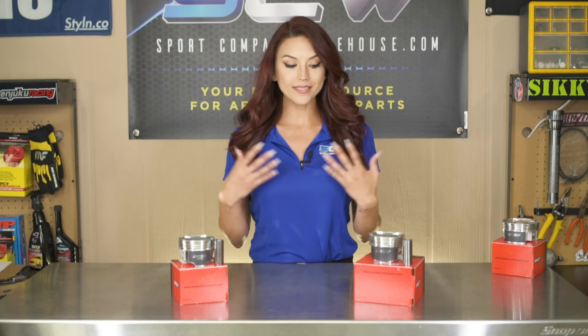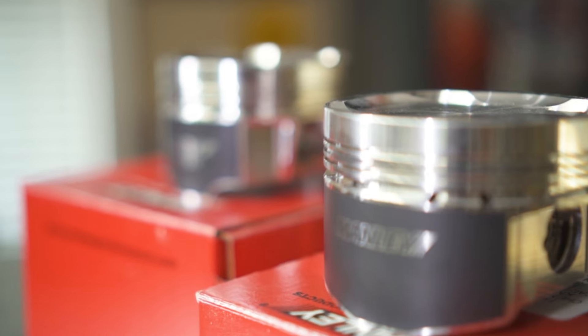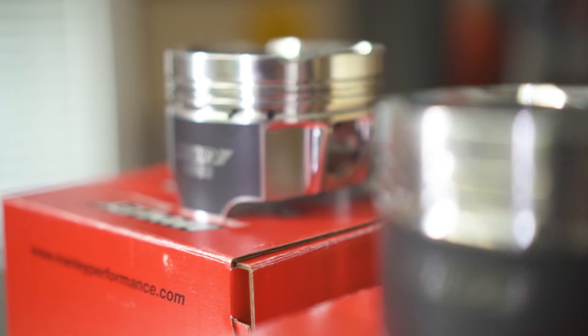Manley carries many various components for different makes and models, but today what I have in front of me is the Platinum Series and the Turbo Tough Series pistons for the EVO 8 and 9.